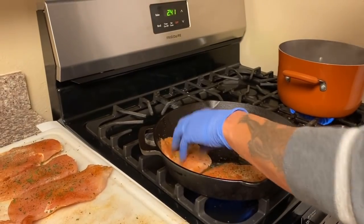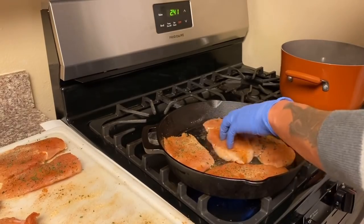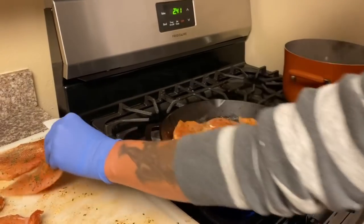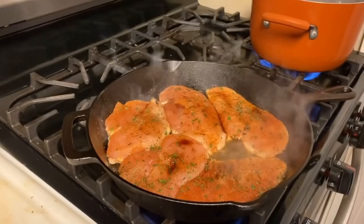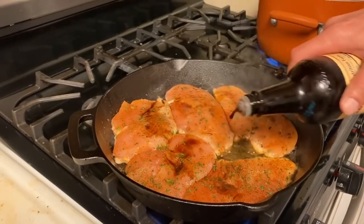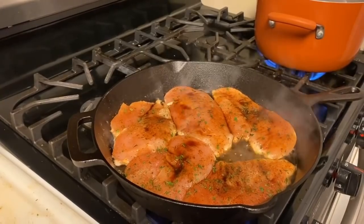Go ahead and get your chicken all up in that skillet, let it start cooking up. The water over here is starting to boil a little bit, so things are looking good. I like to go ahead and add that Worcestershire sauce in there - not too much, you don't have to get carried away, just like so.